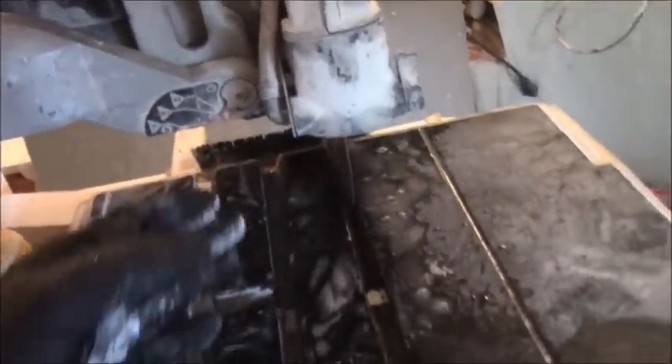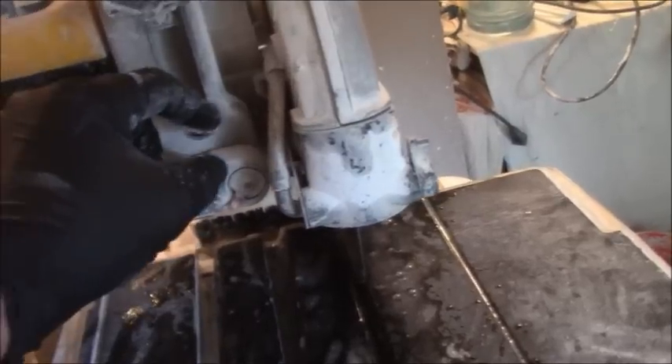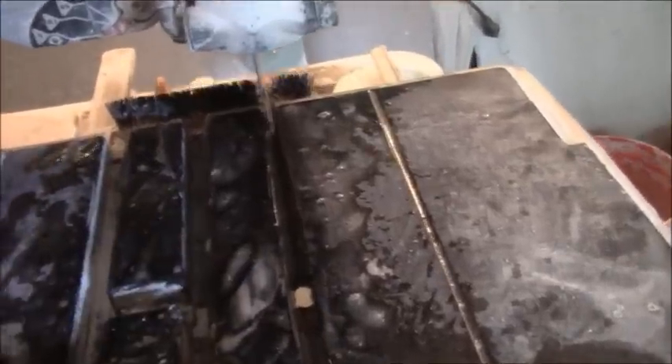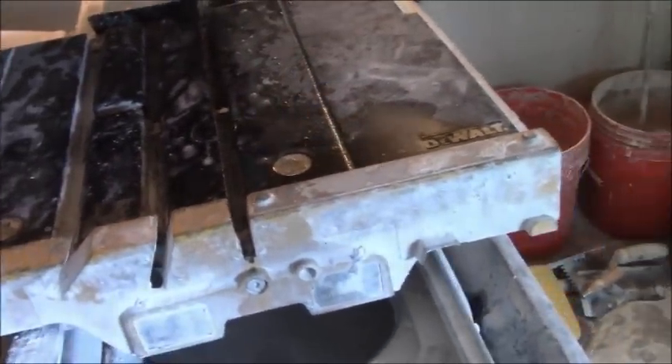If there's a way, DeWalt — and anybody listening to this — if you can integrate some type of LED light underneath that shines on the blade so that in low lighting you can actually see where you're cutting, that would preclude me from having to clamp on my own little halogen light. That would be a great addition.